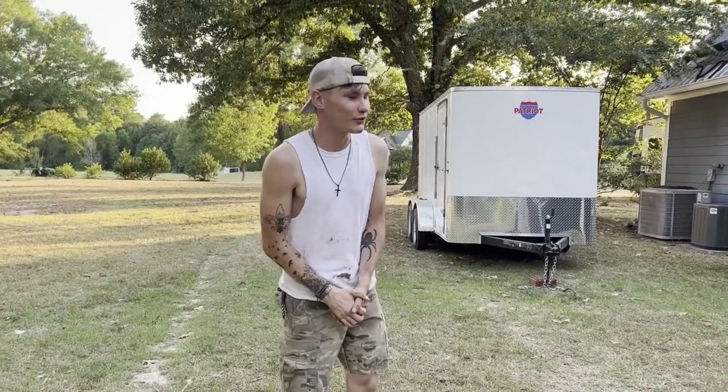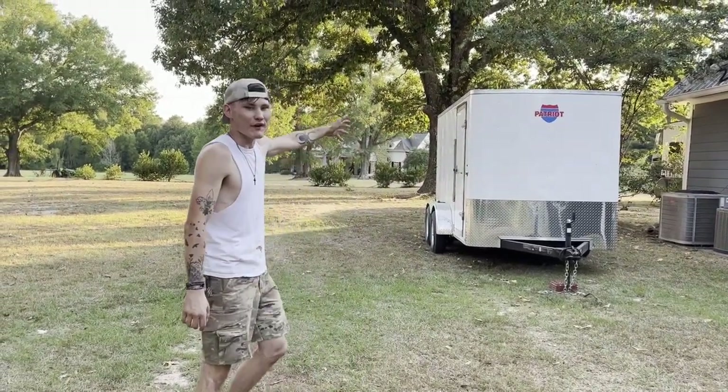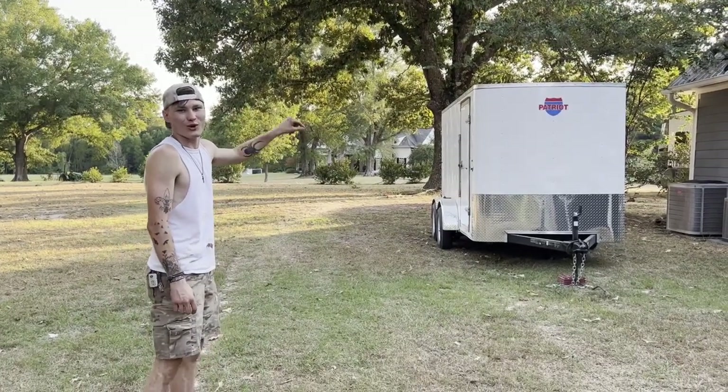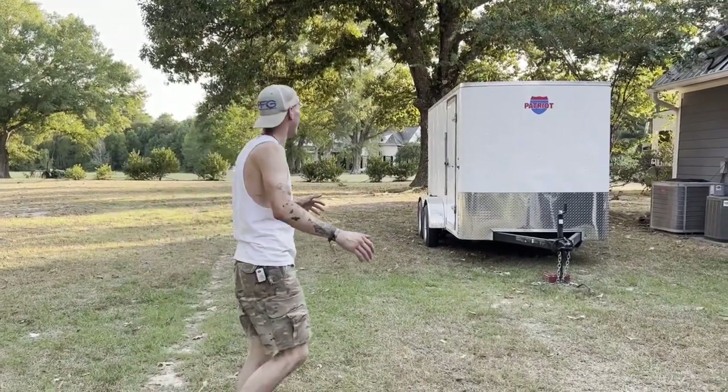Hey guys, I'm Gunnar Terry with GT Bills. Behind me, you are looking at a 5 foot by 12 foot gonna-be freezer on wheels. This thing's gonna be freaking awesome.